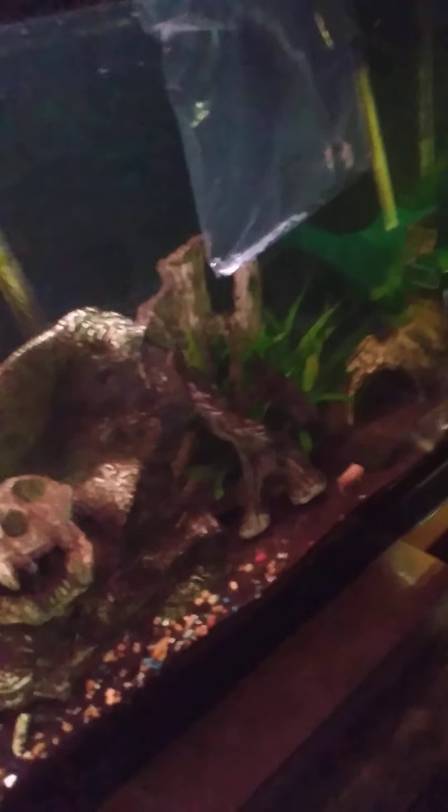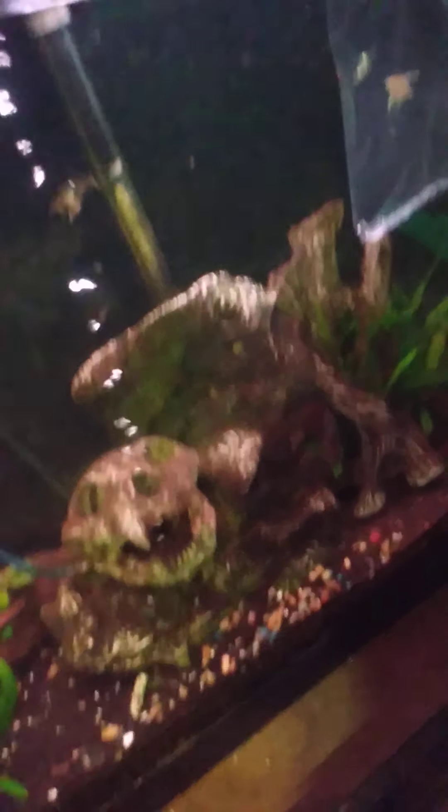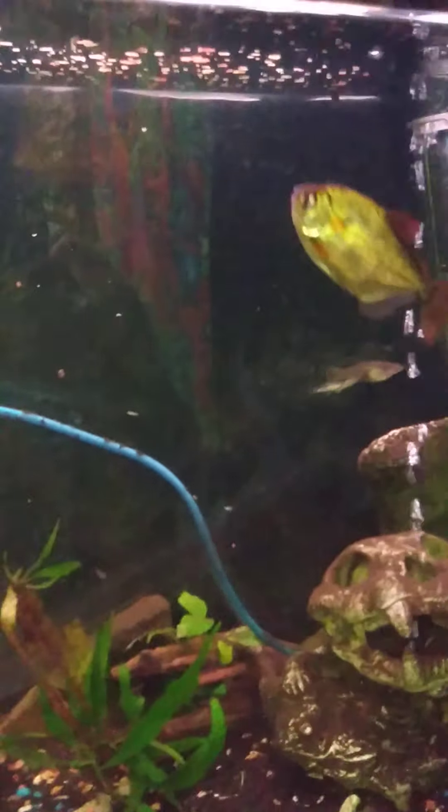Grab some fish food. Mad Max — I've only had him a little over a week. You're not supposed to tap on the glass; that's because the people at the pet store don't want you wiping the tanks. Besides that, it doesn't really hurt them — they don't even have ears. And then some food. He's still interested in those fish but he knows there's food too — there he goes.